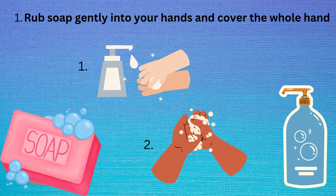The first thing to do to wash your hands is make sure to get a lot of soap and make sure you rub it in your hands, like one and two are showing you to do.